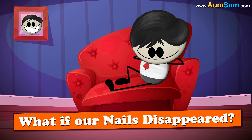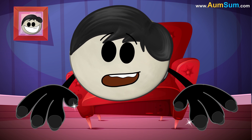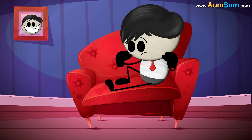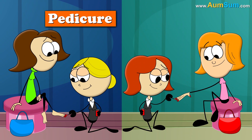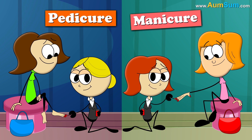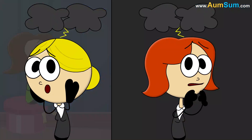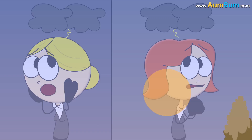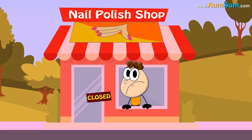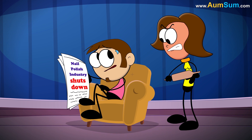What if our nails disappeared? Oh no, my nails are so beautiful. What will I do without them? Firstly, pedicures and manicures have turned into a big industry. If our nails disappeared, customers will definitely save money but salons will be in a spot of bother. Secondly, if our nails disappeared, the nail polish industry will have to close down. Husbands might get happy but wives will surely get angry.